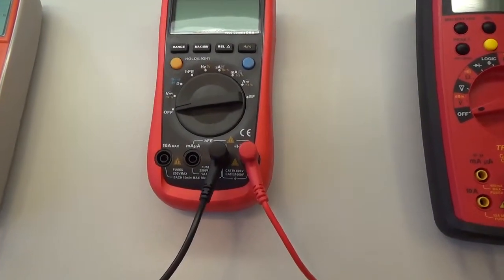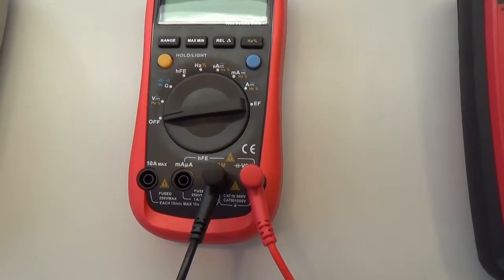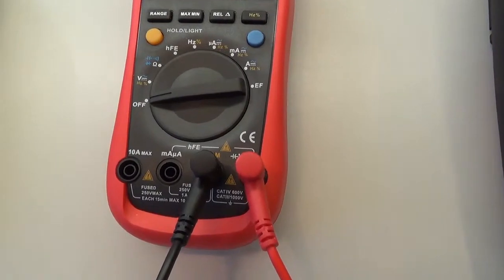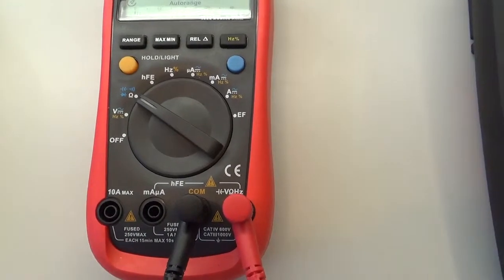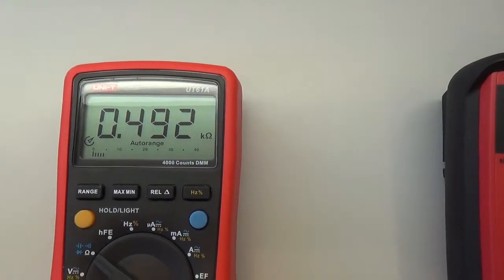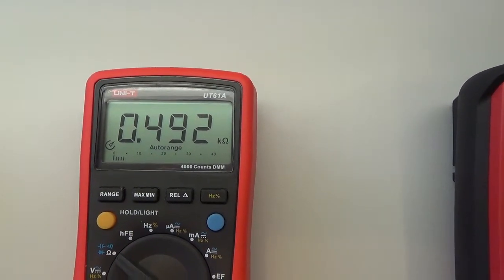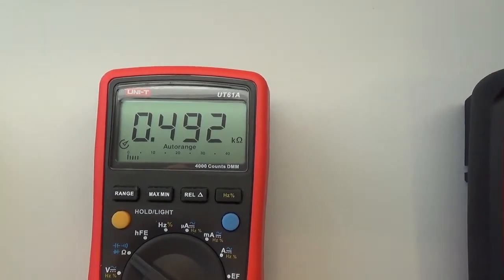Další typ měřícího přístroje. Situace bude trošičku jiná, protože zde nebude tlačítko, kterým budeme přístroj spouštět. Spustíme přímo přepínačem a musíme nakrokovat až na rozsah ohmů — přepínač přepneme přes volty na ohmy a vyčkáme, až se displej ustálí. V tomto případě vidíme, že tam máme 0,492 kOhmů, jinými slovy 492 ohmů. Přístroj si ten rozsah nastavil sám, nemuseli jsme nic přepínat, tak jak v případě toho prvního měřidla.